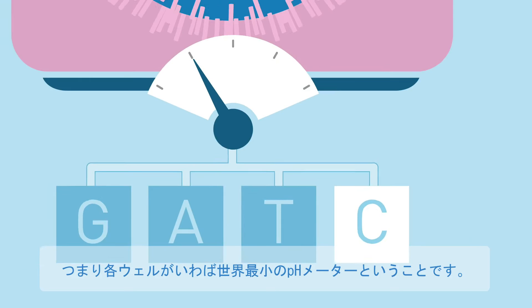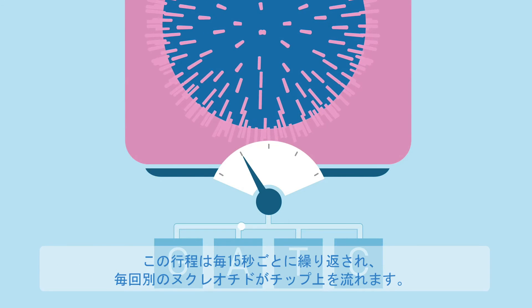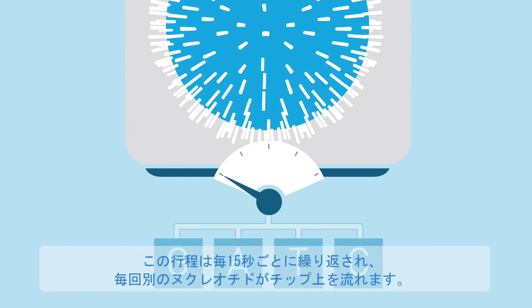In essence, each well works as the world's smallest pH meter. The process is repeated every 15 seconds with a different nucleotide washing over the chip.